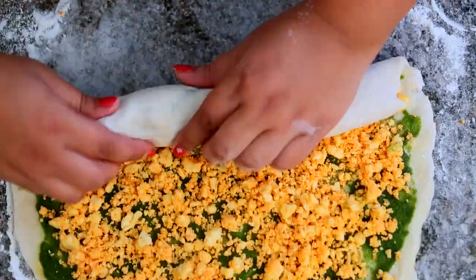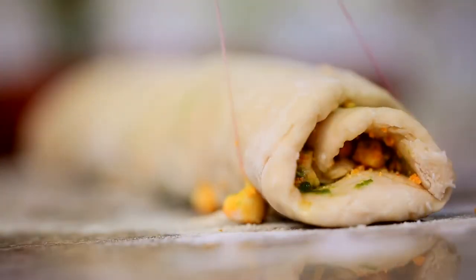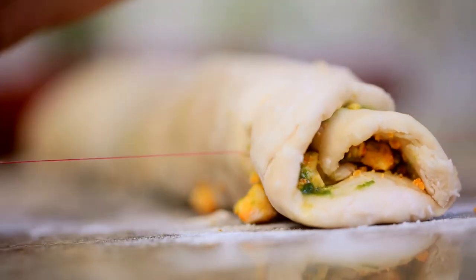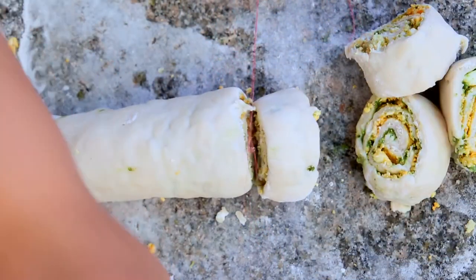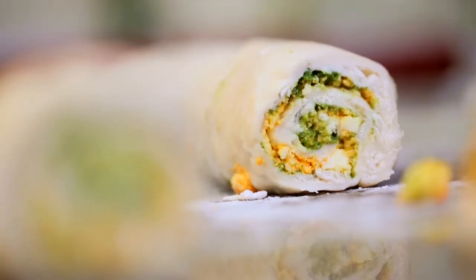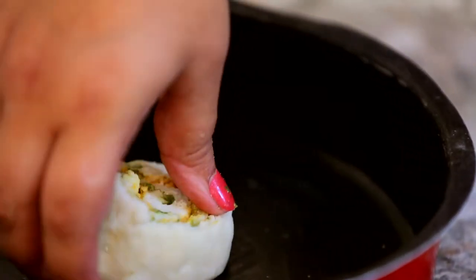Now I roll the dough from one end to another and then cut it into 8-10 rolls of equal size. I like to use a thread instead of a knife because it gives much cleaner cuts. I line up the rolls in a loaf or a round pan.